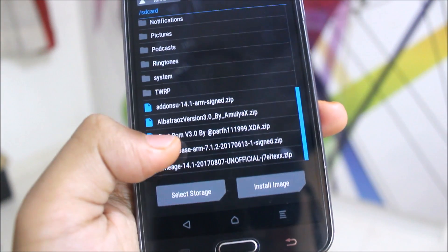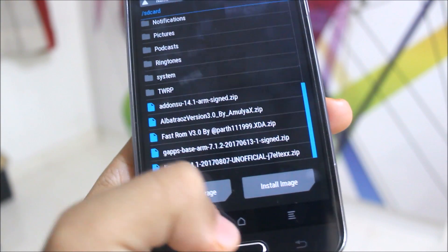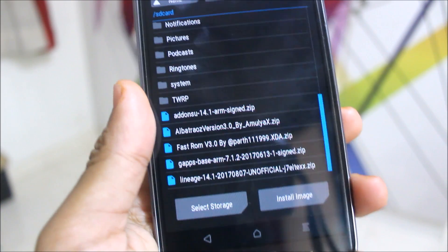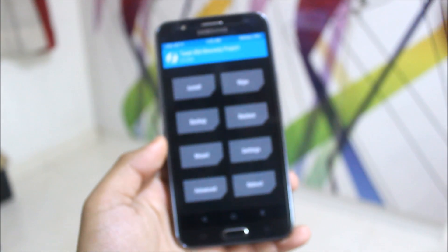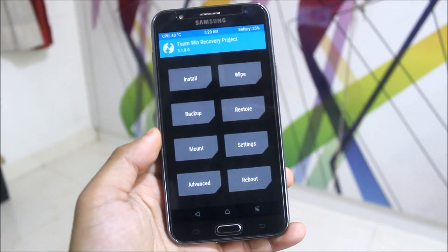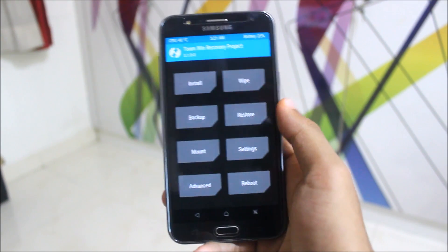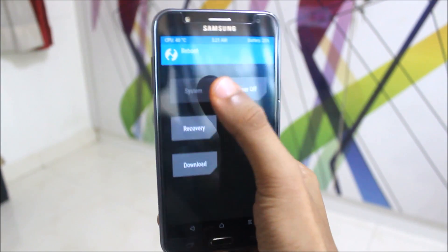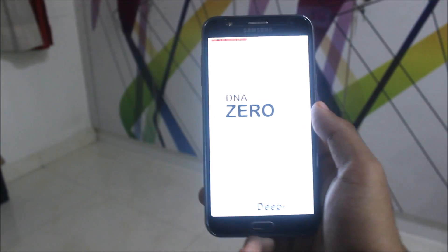Flash these files: the LineageOS base, Pico GApps, and the add-on for root. If your camera is not working, flash the camera zip file available in the description below. After flashing all files, reboot to system and LineageOS will boot up.